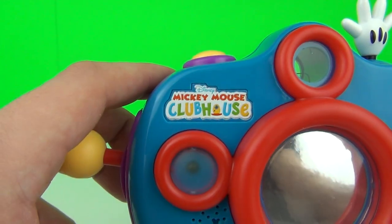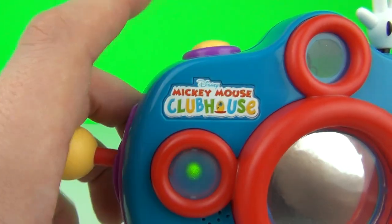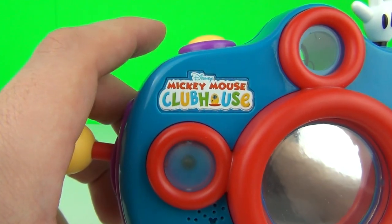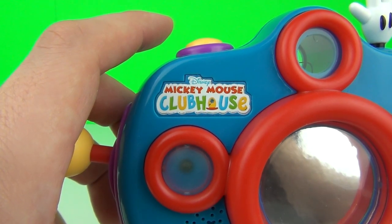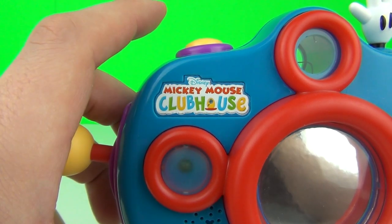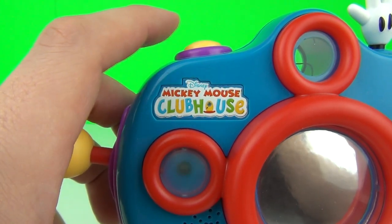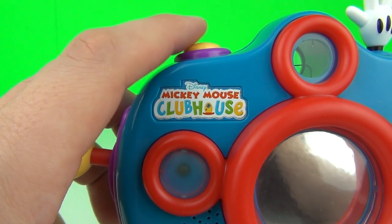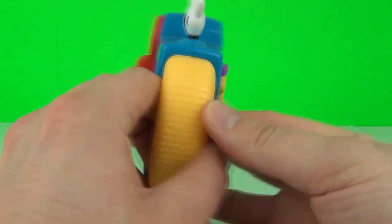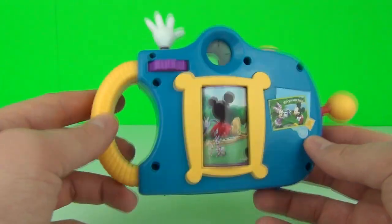When you push the button you do get the noise of the camera going off from the flash, but this portion also lights up — that is the flash itself. We get a green light that comes through, and we also have a different array of sounds. In total there are about four sounds.